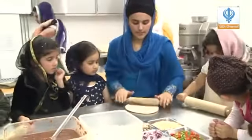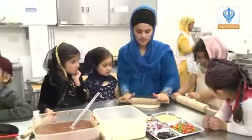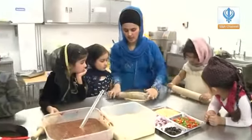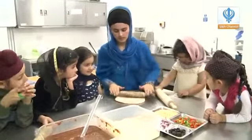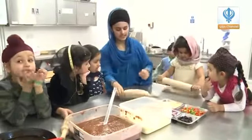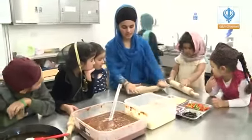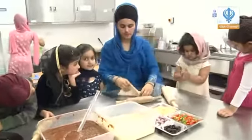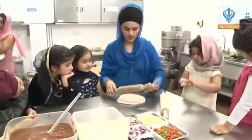You just keep repeating this process until it's a big pizza. Does that look like a pizza? No, it's not! So I'm going to roll it again. The key is you're just turning it again and again until it's a nice round shape. There's my dough — I'm going to whack it on again.